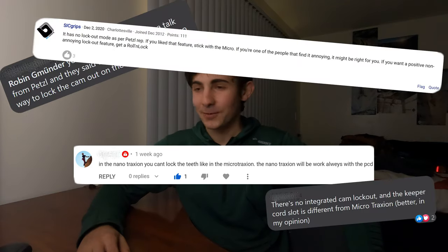Hey guys, I just wanted to make a follow-up video because in that first video I said that the nano traction was going to have a lockout for the cam. As soon as I posted the video I kind of got flamed — it was kind of funny. It's been confirmed by multiple people, even people at Petzl, that there's going to be no integrated lockout for the cam. Honestly, I'm not surprised; I kind of suspected this.